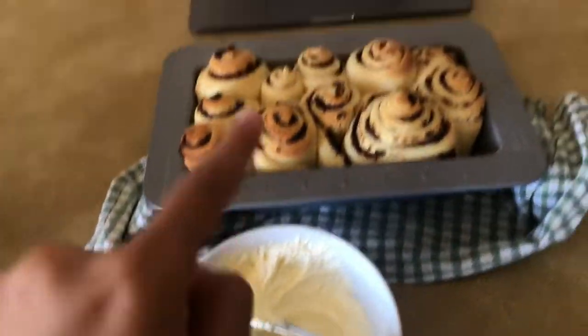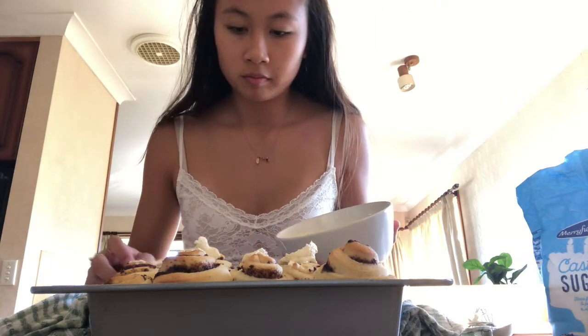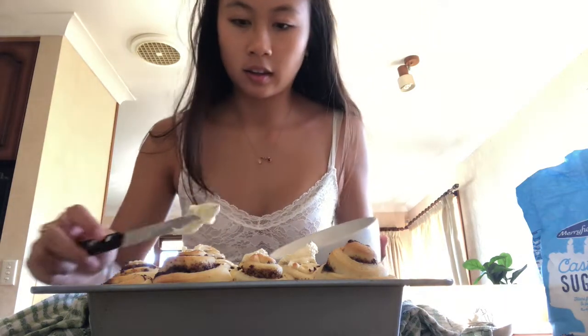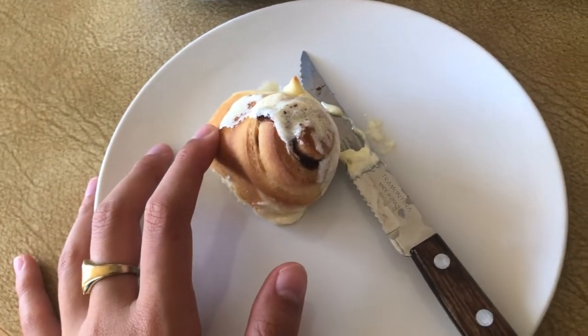I'm just going to put this icing on top of these, and then they say to serve immediately, so I'm going to try one. It's quite fluffy and icy. So it didn't really come out perfectly, but they taste delicious - 10 out of 10 would recommend that you make these at home. Thanks for tuning in for my cinnamon scroll video. Lots of things went wrong, but hopefully next time I do another video it won't be. Bye!